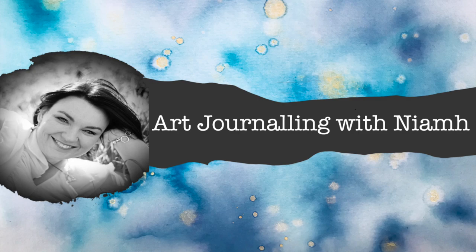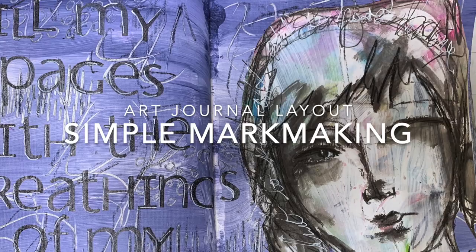Hi everyone, it's Niamh here and welcome to my art journaling channel. Today we're going to be doing some very simple mark-making to make a quick art journaling layout page.